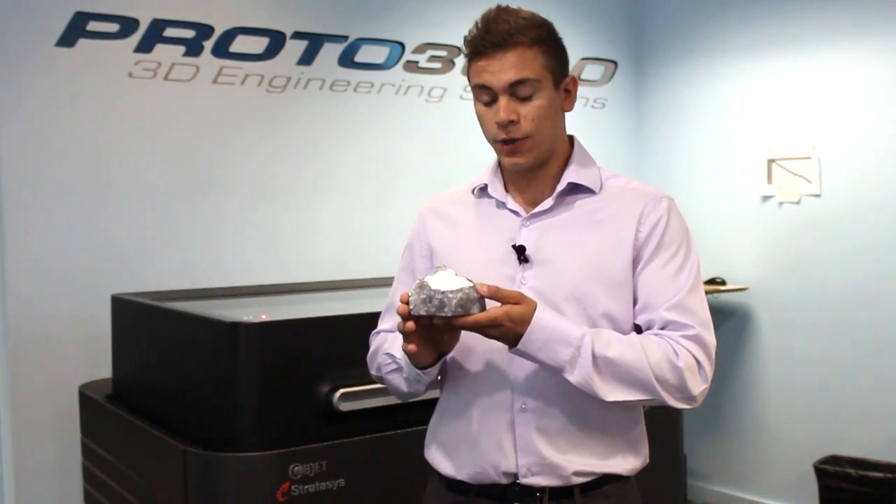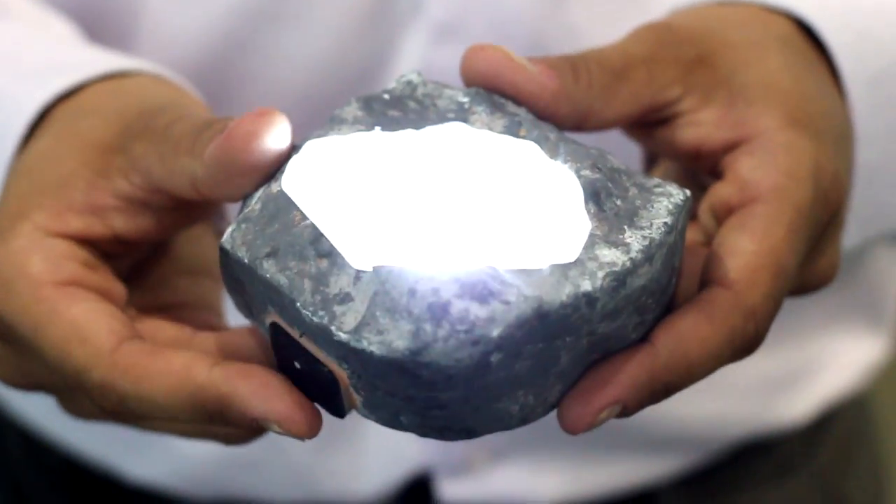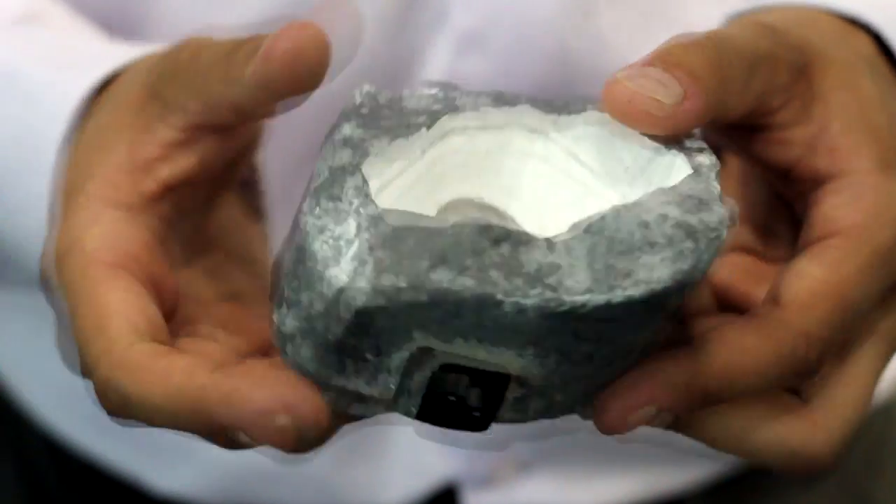We also 3D printed a base rock for the kryptonite-like crystal. We installed an LED light on the inside, which is pretty neat. And we got one of our creative guys to finish it up with some acrylic paint to make it look just like a rock.